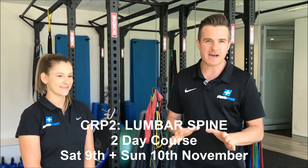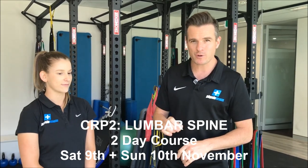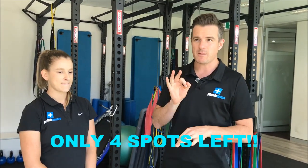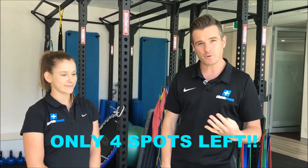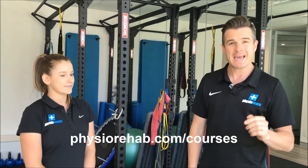Before we get stuck into the exercise today, a little bit of housekeeping on the next Complete Rehab Programming course. The CRP2 lumbar spine is happening in three weeks time and we've only got four spots left. So you've only got four chances to get on this course. If you need to register, head to the website and you can get all the details there.